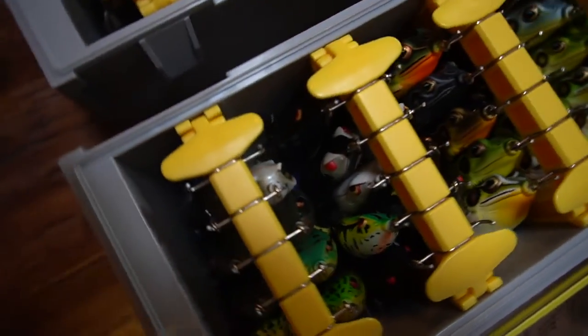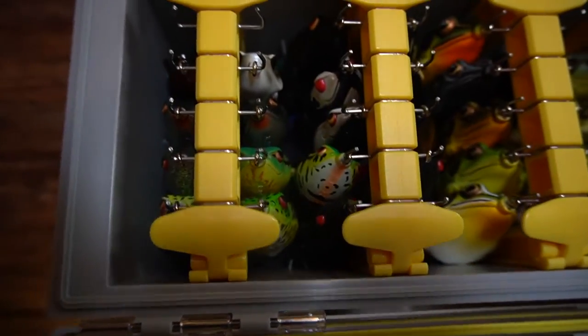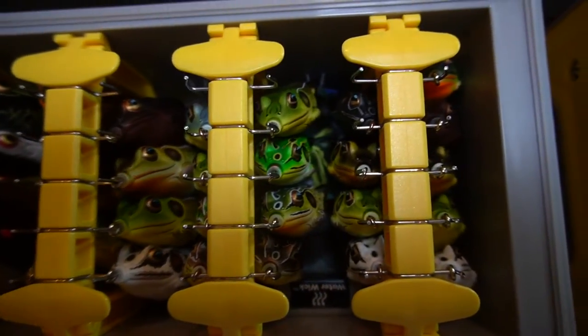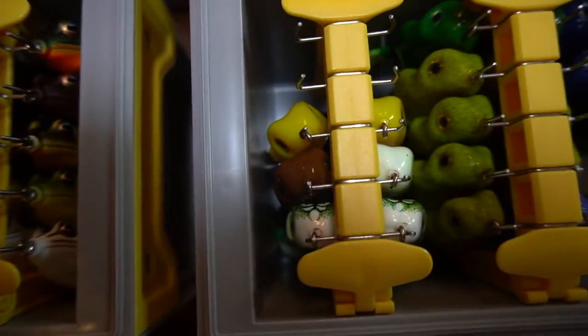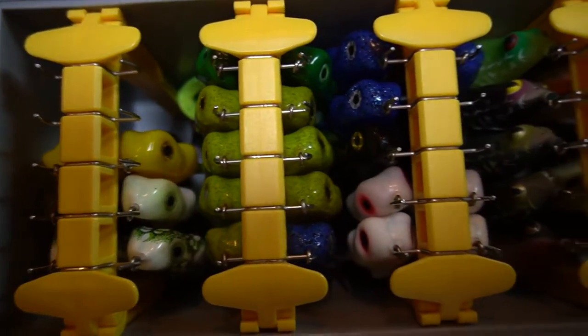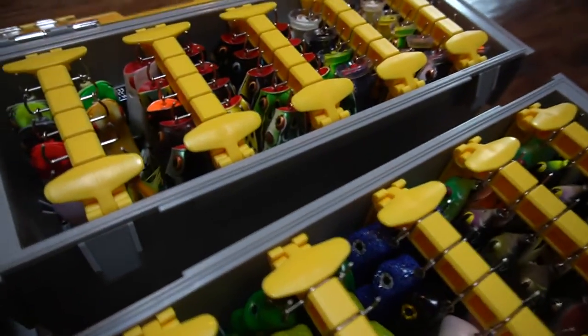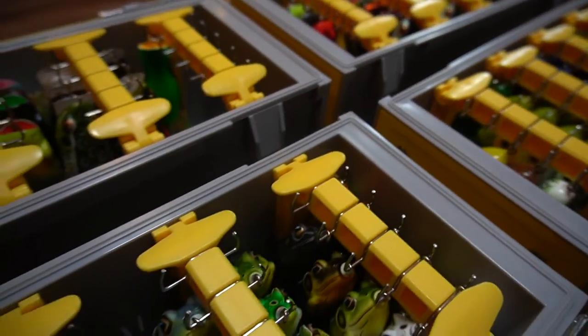Welcome back to Outdoored guys. Today I'm going to do a review on the Plano Edge frog box — it's a 3700 size box, so it'll hold 50 frogs. I'm a fan of the whole Edge system; I'll link it down in the video description below. I have a bunch of their boxes and I've done other reviews on Plano Edge tackle boxes, so I'll drop those below. Check them out. I think this box is really cool guys — I have four of them.